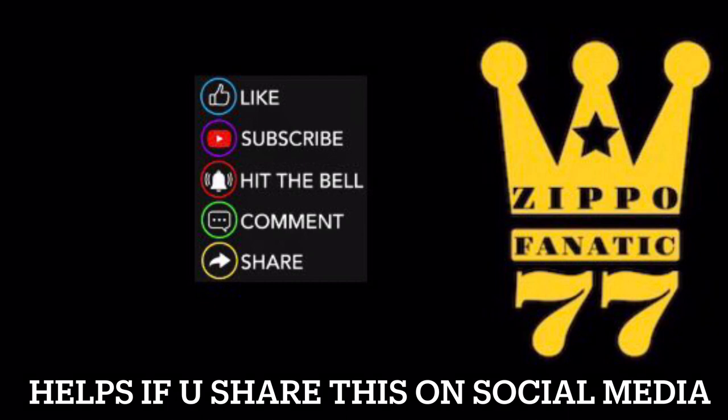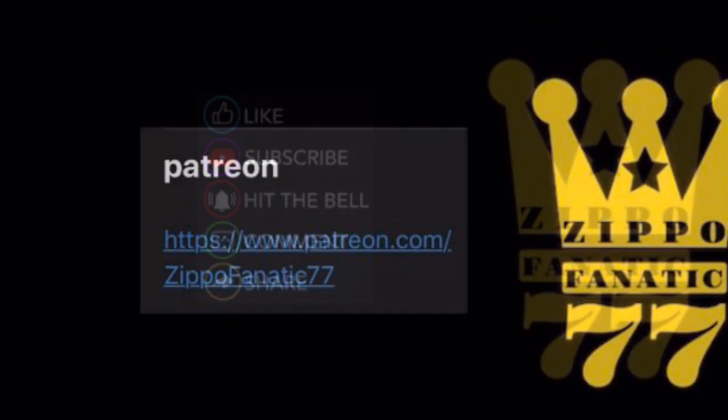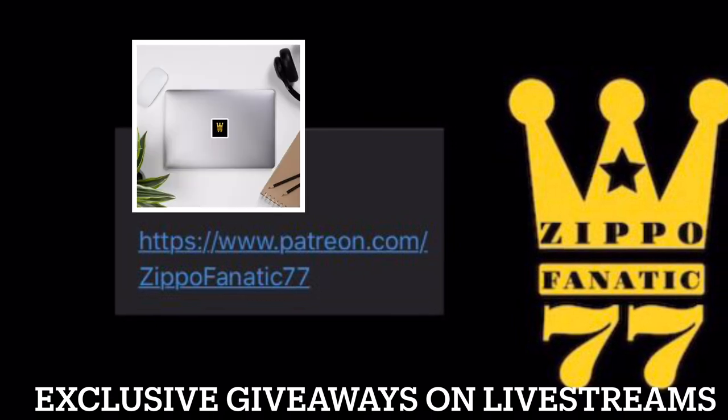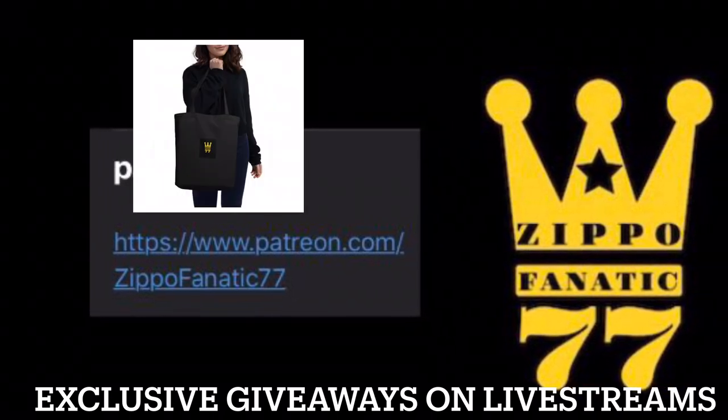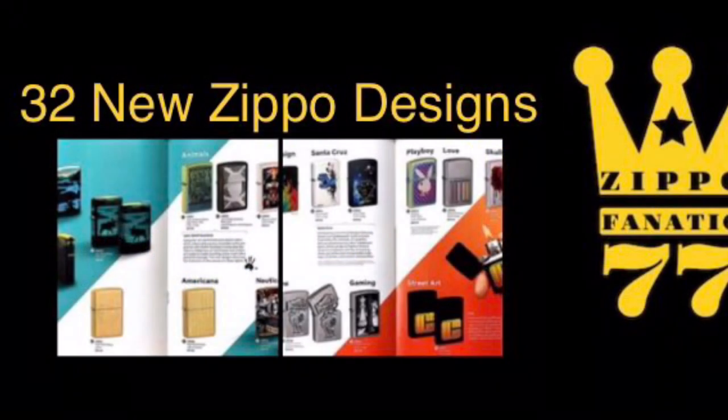Remember to like, subscribe, hit the bell, comment, share — everything you do does help the channel. If you want to help it a little more, go over to my Patreon and try to get yourself a mug, sticker, or tote bag. Link will be in the description. I also do exclusive giveaways on live streams.